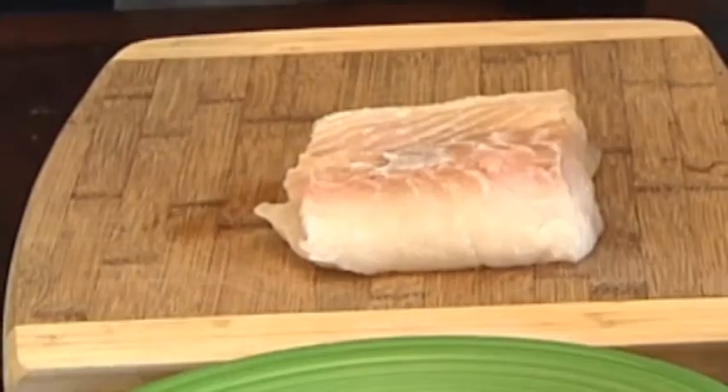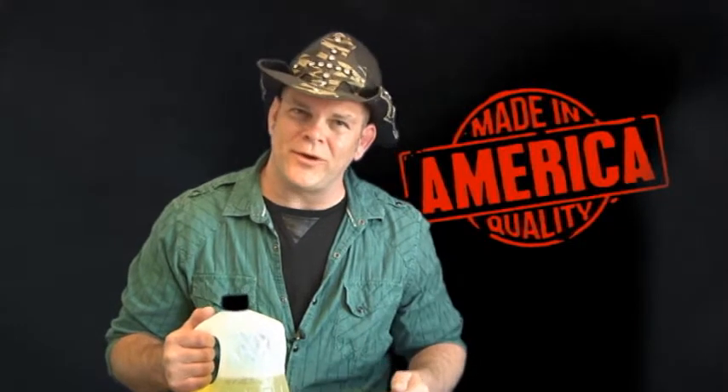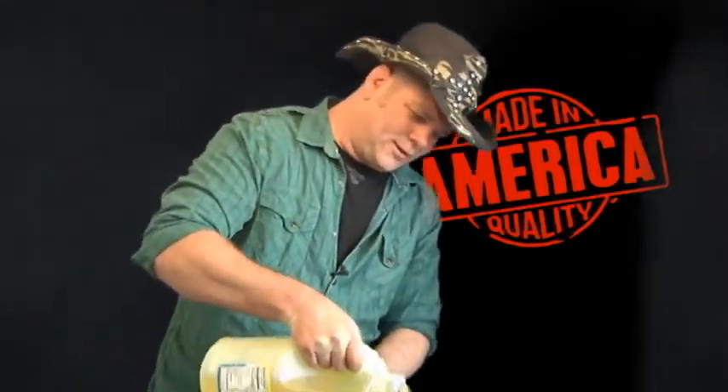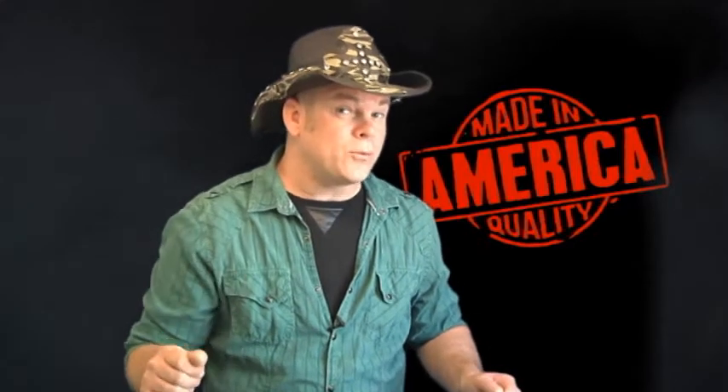So let's talk about this fish you're gonna cook — we are cooking halibut. Go to the grocery store and pick yourself up a pound and a half of halibut. It's a little more expensive than some of the other fish but well worth it. Go ahead and grab your oil, fill your fryer, and let's kick that fryer up to 375 degrees. While that is reaching 375 degrees we're gonna go ahead and work on our batter.